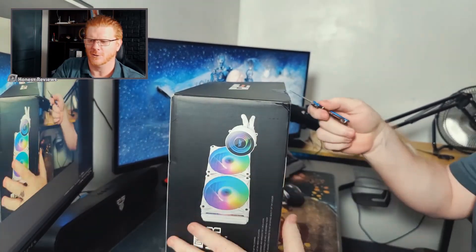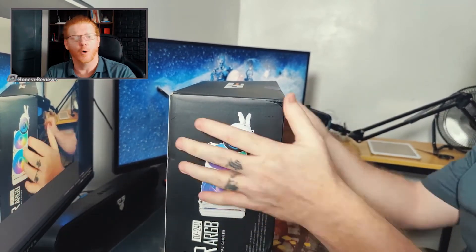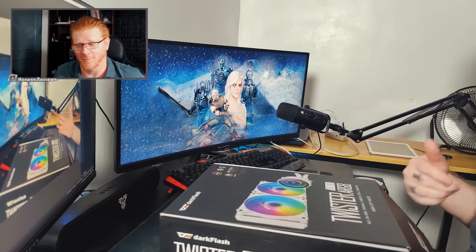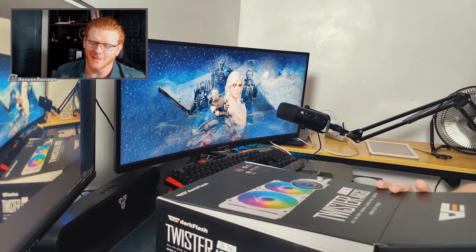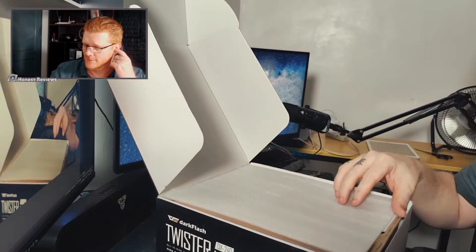Okay, get my little trusty tiny knife. Just want to open it up, especially on video, things like this — so if there's a brick in here, I can contact the manufacturer right away!